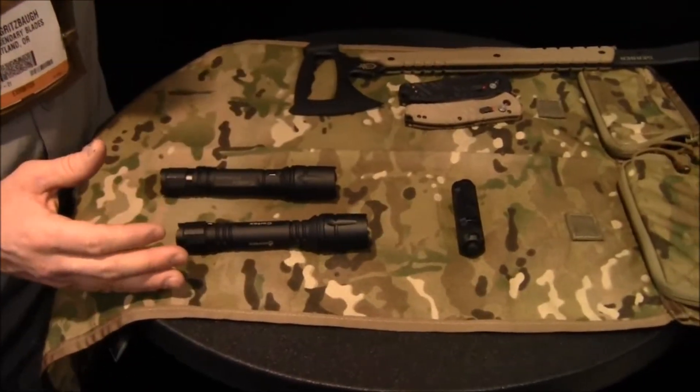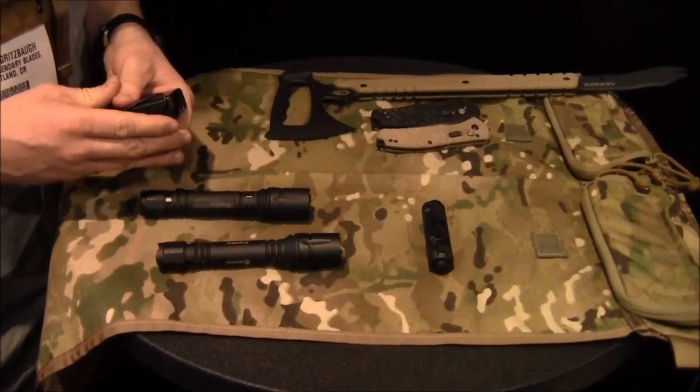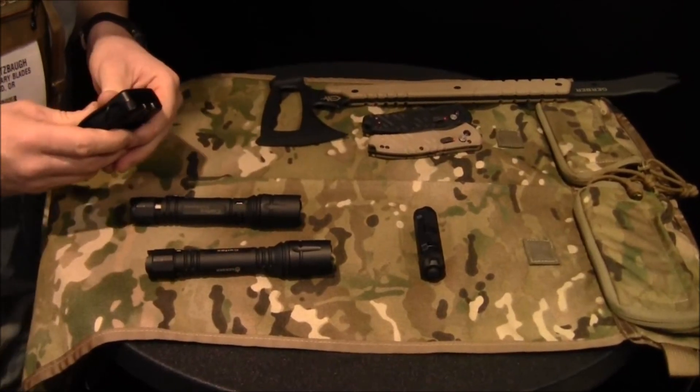Great new products from the Tactical Collection on the Gerber side of the booth. Really excited about this stuff. It's SHOT Show 2013. These products will all be available within 30 days to March 1st. You can find out more information at gerberbear.com. Thanks.